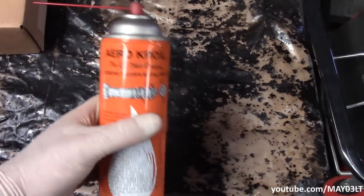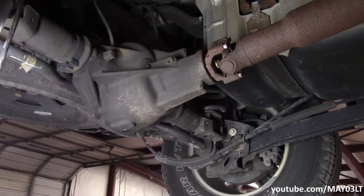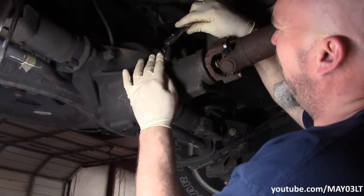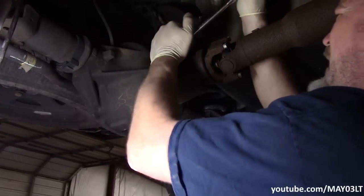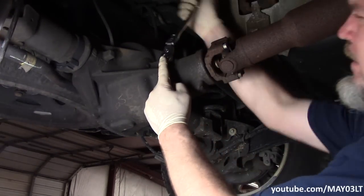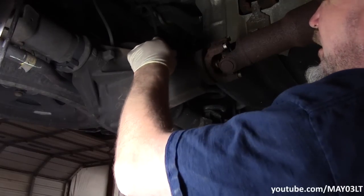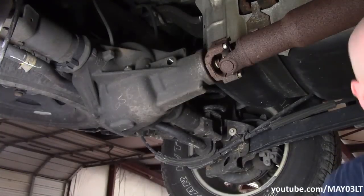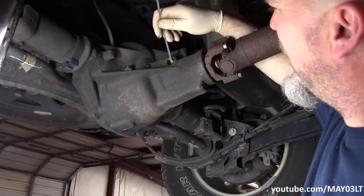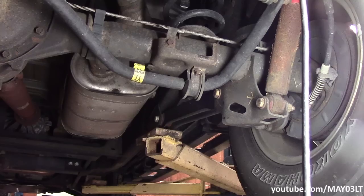This stuff right here is Aero Kroil — this has been the best penetrating oil I've ever used. Now, if all you wanted to do is just check the fluid level, you've got your check and fill plug right here with a three-eighths square drive in it. Put your ratchet up in there. We got a white zip tie. We'll go like that — there's a little bit of fluid. The bottom of this plug is the fill level.